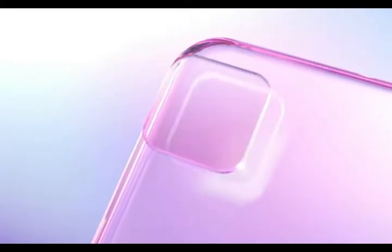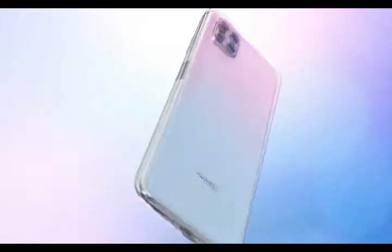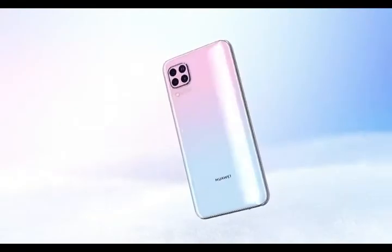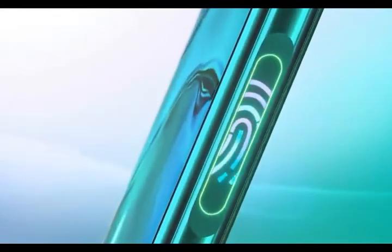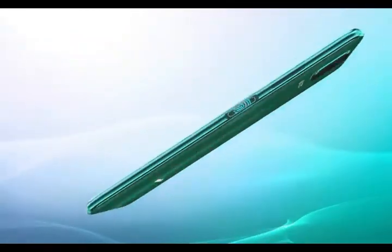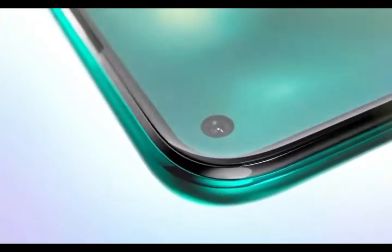The Huawei P40 Lite smartphone runs on Android 10 operating system. It is powered by an Octa-Core processor with a 2.27 GHz dual-core Cortex-A76 plus 1.88 GHz hexa-core Cortex-A55, running on the HiSilicon Kirin 810 chipset. It has 8GB of RAM and 128GB of storage.